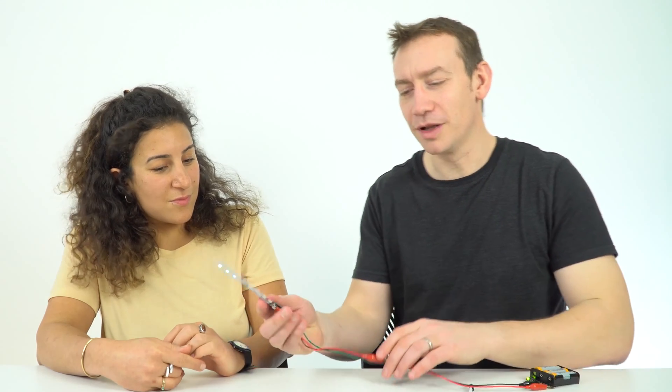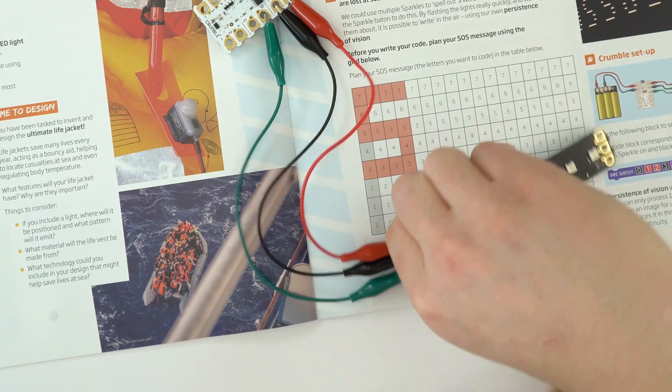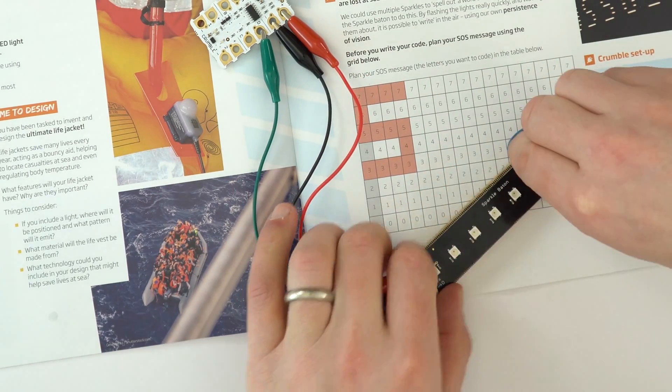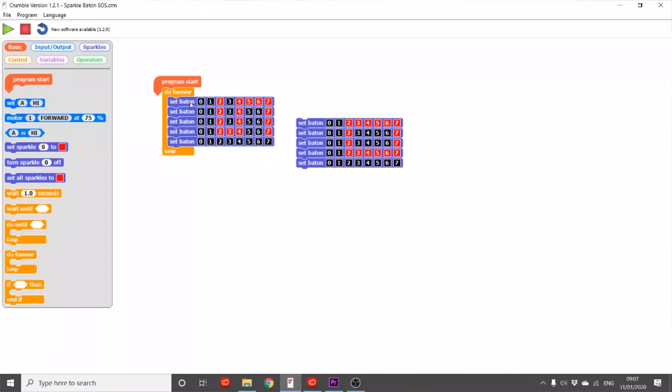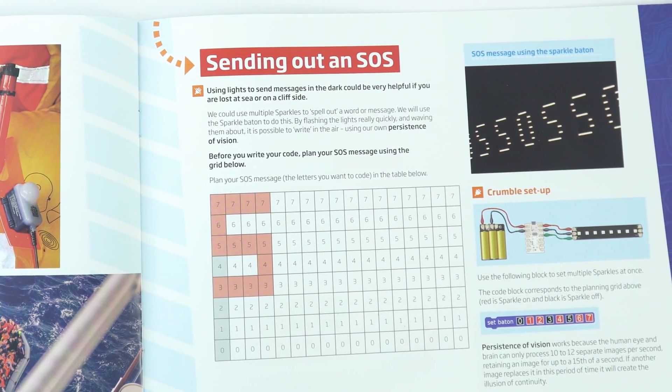The great thing is you have loads of control. Once you've sent the code to the crumble it can be unplugged and the code keeps running. You can attach the baton to a meter stick and wave it around — not just to make pretty patterns, but to actually send out an SOS signal by making letters using persistence of vision, allowing you to send messages. This works really well in a darker environment rather than a bright classroom. We've also provided a matrix for students to use to plan their SOS message.